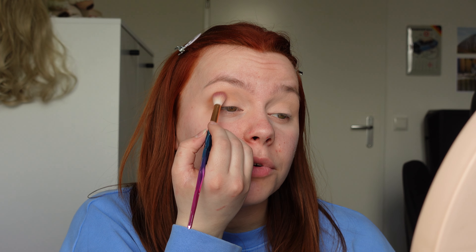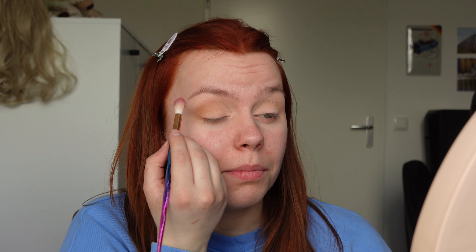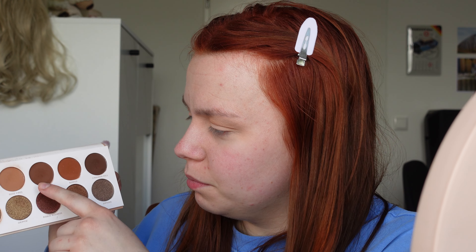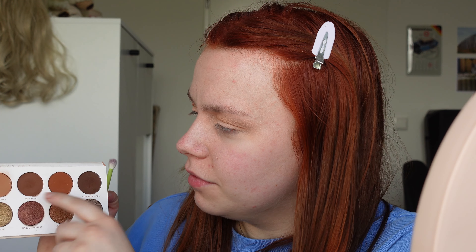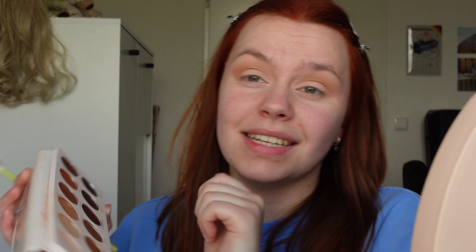I have no idea if Morphe is still selling this palette, but I think it's such a pretty neutral palette — beautiful for every day and perfect for bridal makeup. Now with a tinier brush, I'm going to use the shade Boo Bear, which is the fourth shade in the first row, and I'm going to deepen up my outer crease.